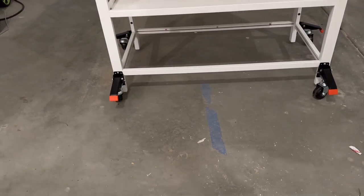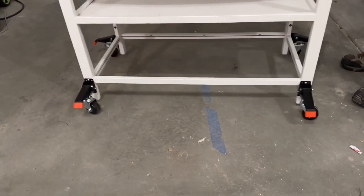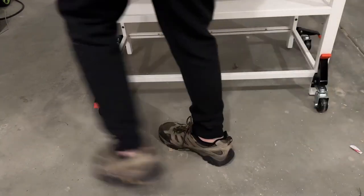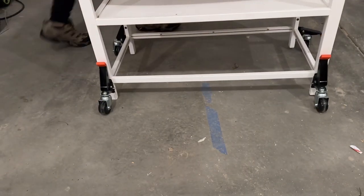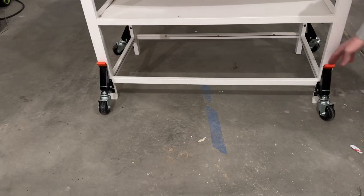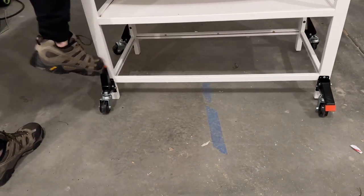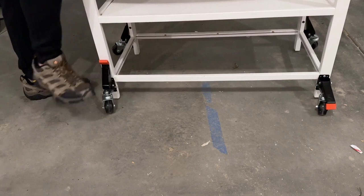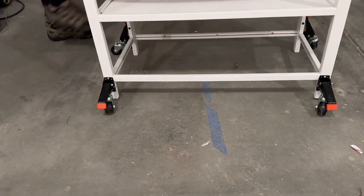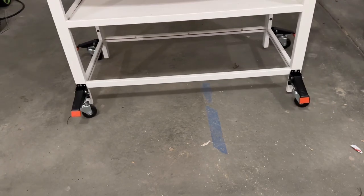Here's what they look like all installed. The great thing about these is they're 360 degree swivel wheels, so you can move them all the way around in any direction. When you want to stop them from moving, just clamp this up — you can see it lifts the wheel off the ground. These foot pedals are easy to operate; you can lock or unlock them with your foot. They have a nice rubberized grip, are super heavy duty, and great for moving your workbench around no matter how big or small it is.